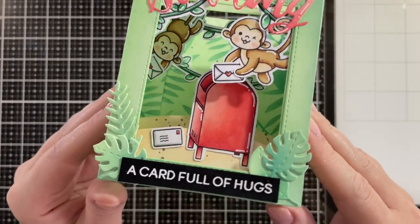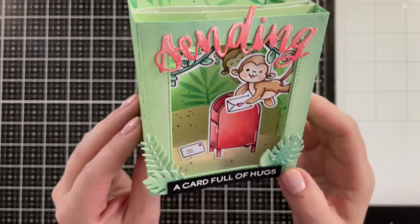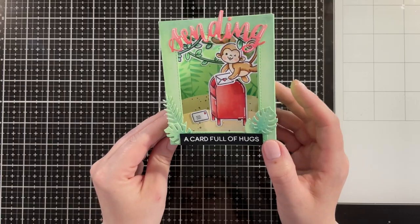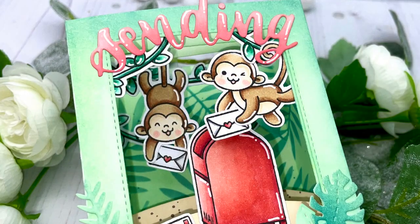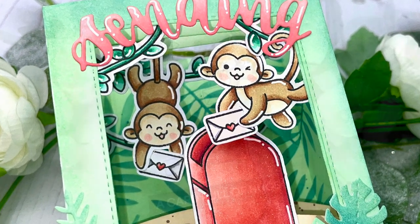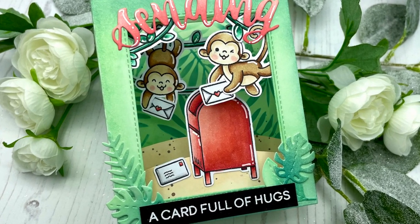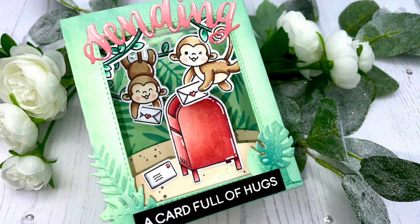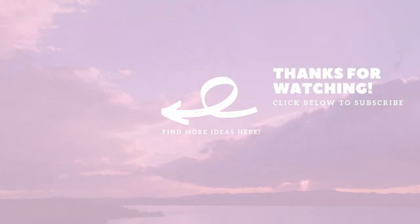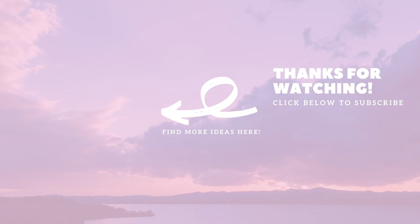I added some gel pen details on my images off camera. And here you can see the little monkey just swinging in the back of the box — from this angle it's kind of hard to show since it's meant to be standing up, but it's working really nicely and the swinging monkey is just the cutest thing. That finishes off my card for today. I really hope you enjoyed this one. Thank you so very much for watching. Subscribe to my channel for more crafty videos, and I hope I'll see you again next time. Until then, have a wonderful day. Bye!